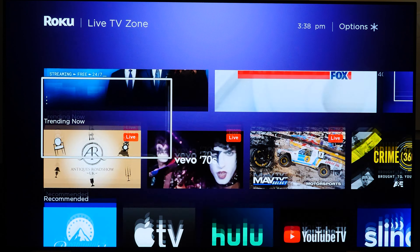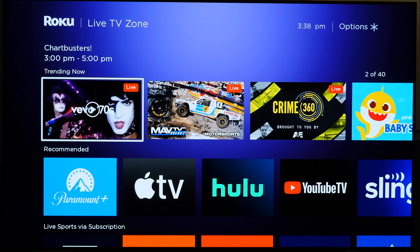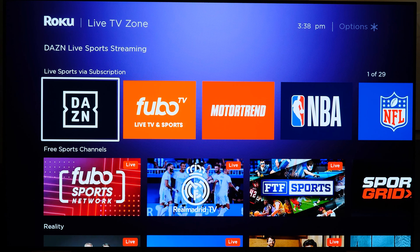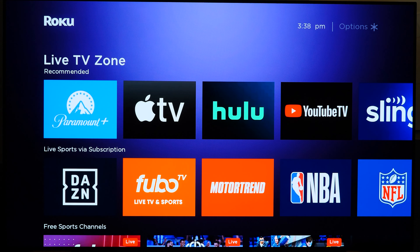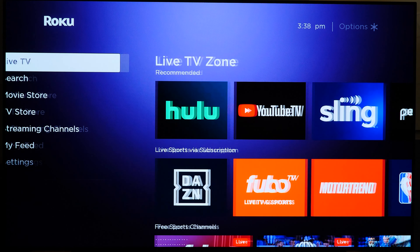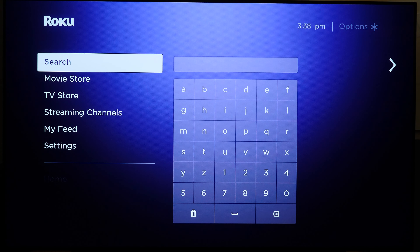Live TV is literally live television — mostly news and some sports. There are some free channels like Vivo and 70s content playing on a loop, but of course some paid services also have live content included. For example, if you have a Hulu subscription in the US, you can watch live television through the app.